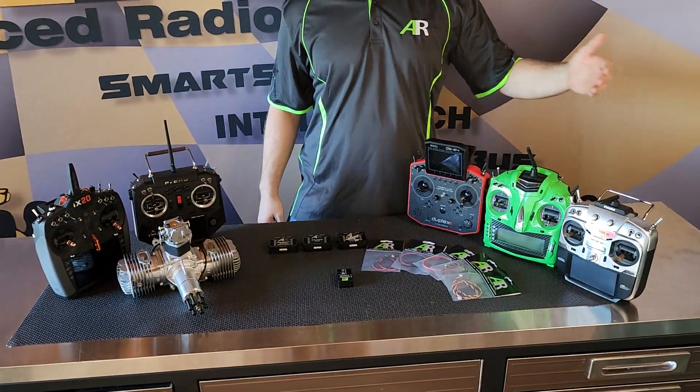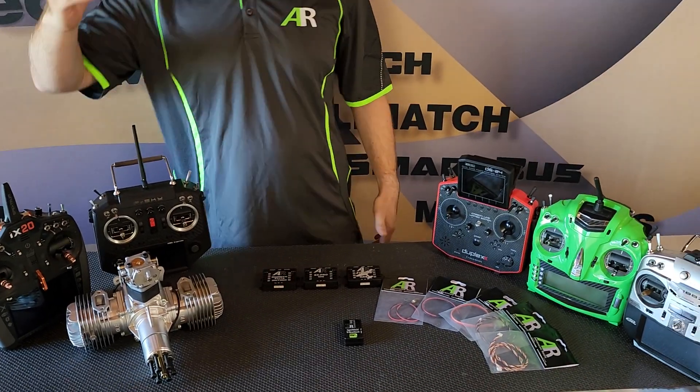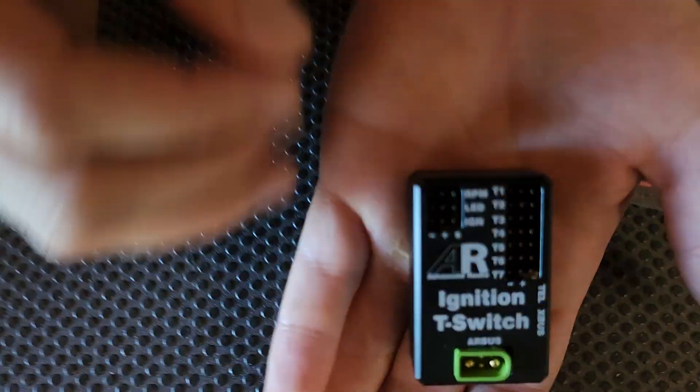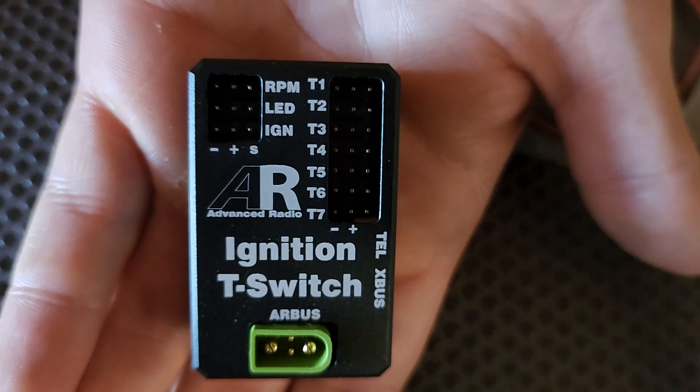So we support Futaba, JR, Jetty, FRSky, and Spectrum as well. Some of the telemetry that you can expect is RPM, and up to seven temperature settings or probes.